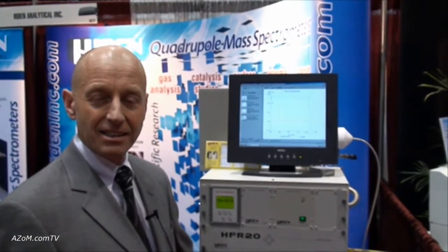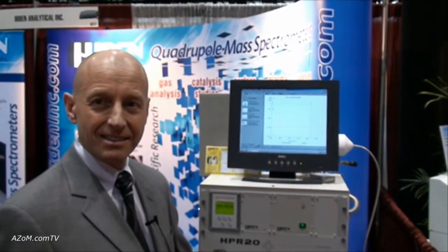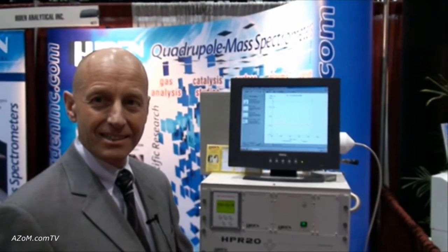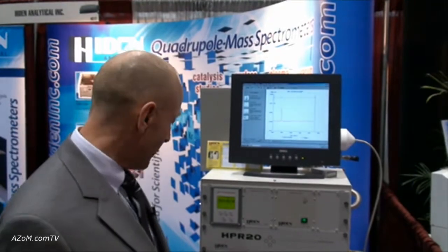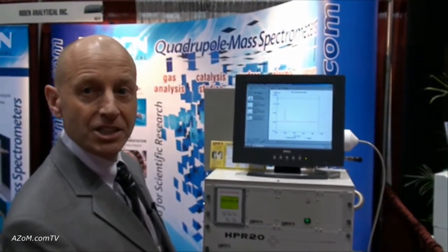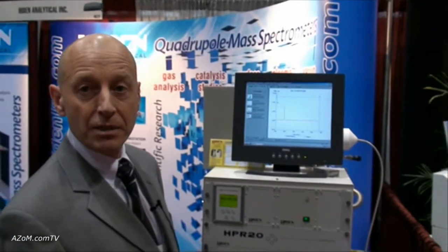This is Cameron Chai from azom.com, and I'm speaking to Mark Buckley from Hayden Analytical. He's going to tell us about their HPR20 quadrupole mass spectrometer. Good afternoon everyone, my name is Mark Buckley. I'm just going to spend a few minutes introducing you to our atmospheric pressure gas sampling quadrupole mass spectrometer system.